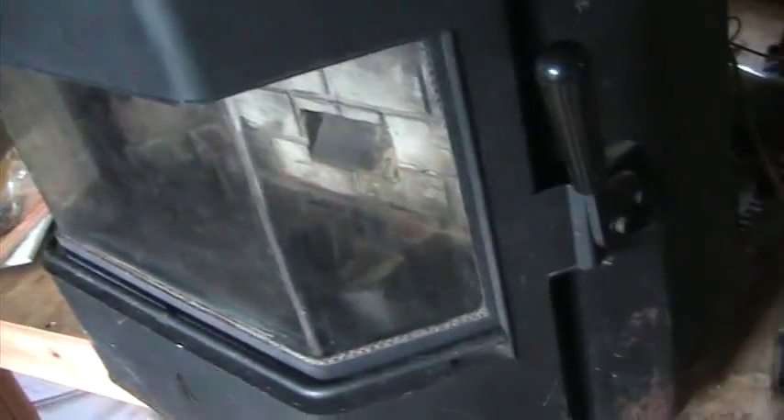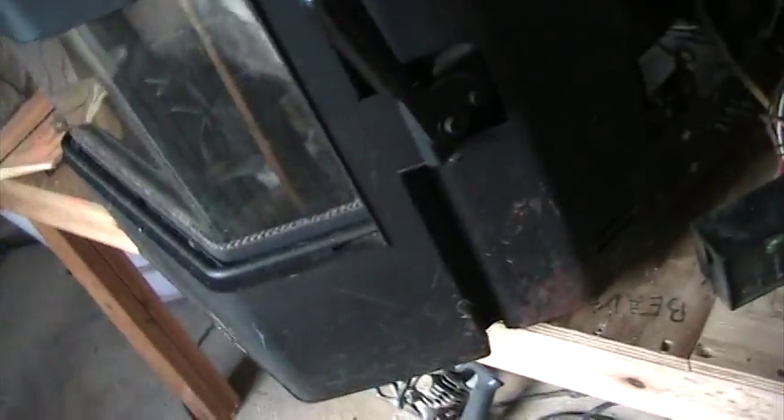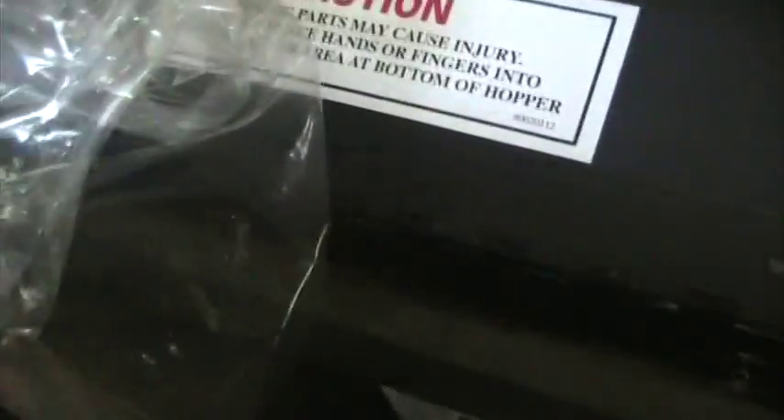I'm about to turn this thing back on. The fan may kick on because I ran it a little bit ago and it's still warm, and it won't shut off until it's completely cooled down. Let's turn this thing on, and we'll pour some of my rabbit feed in, and a mixture of these pellets that came out of it when I first turned it on.